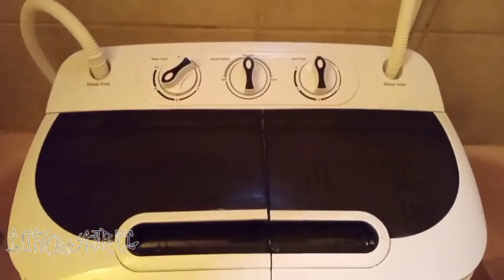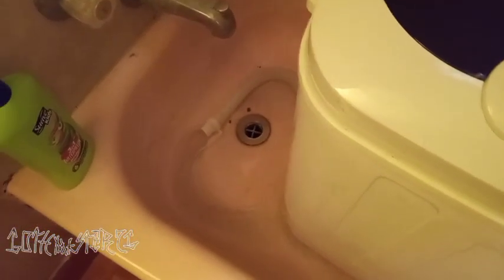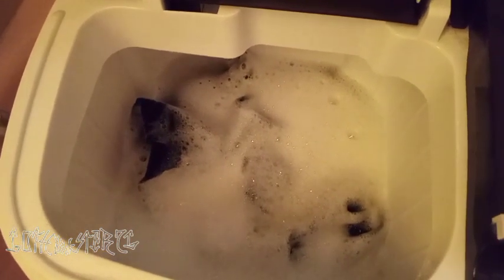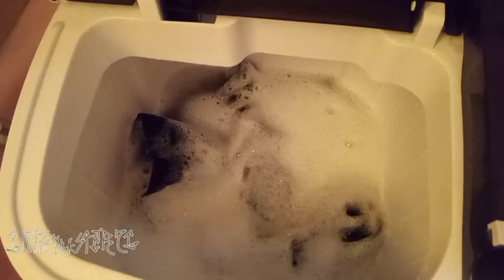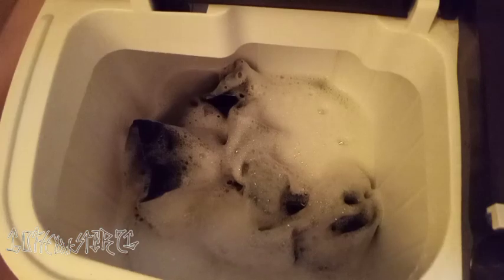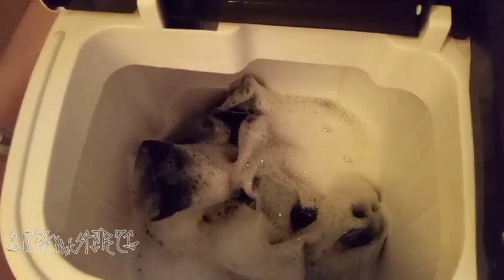All right guys, so we're going to let this finish and then we're going to come back and do a recap. All right guys, so we're done. There's the suds — there goes all that nasty water. It doesn't take that long to drain. I got a lot of suds but we'll take care of that in a second.